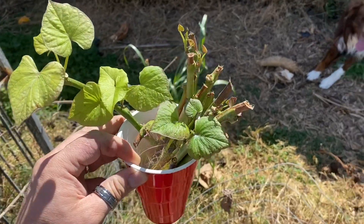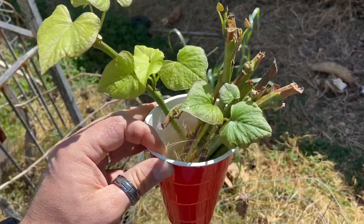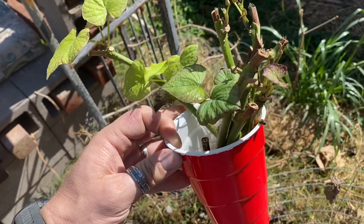Alright, I've already planted a bunch of these, but I figured since I'm doing it I might as well make a little video out of it, just so people know how to do this, just in case they don't.